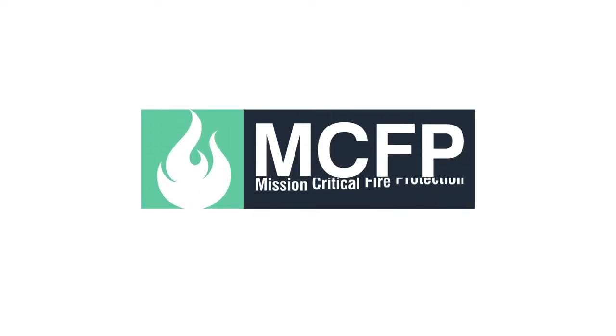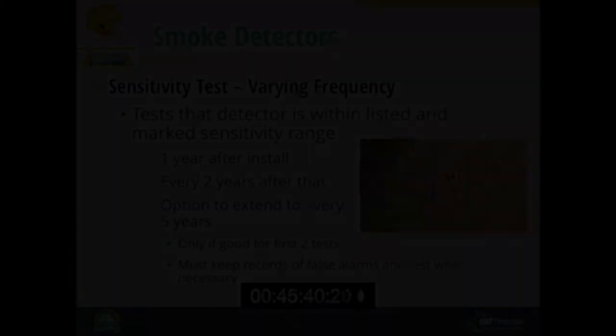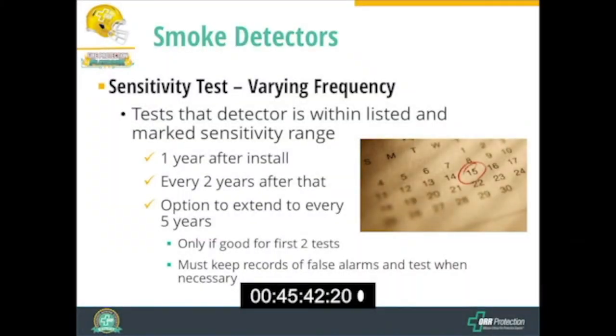Another test that we need to do for smoke detectors is a sensitivity test. Sensitivity testing tests whether a detector is still sensitive enough to smoke. The listings of these detectors list a minimum sensitivity, so we test whether we are still at that minimum acceptable sensitivity to smoke.